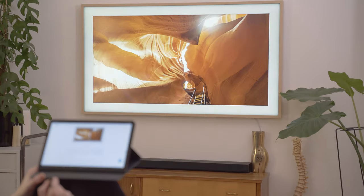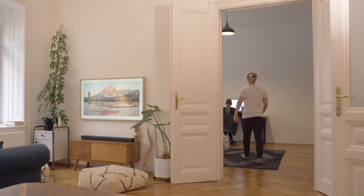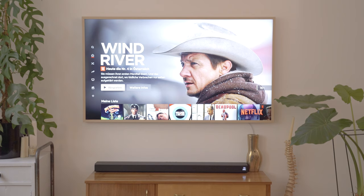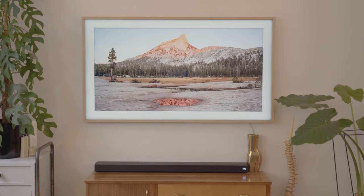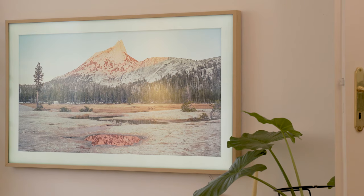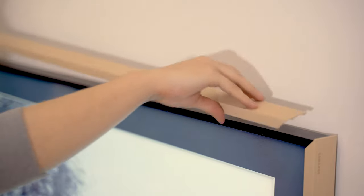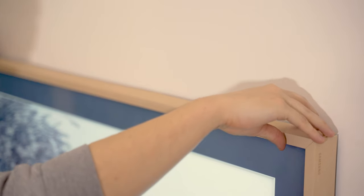Overall, the experience in my opinion is really great. Especially when art mode is activated, the television just blends way better into the living room than any other television I've ever seen. You probably couldn't fool everyone into thinking they are looking at an ordinary artwork, but it comes pretty close. Having all the cables and ports packed away is a huge plus. You can also buy additional frames to customize it — these frames clip to the television via magnets.